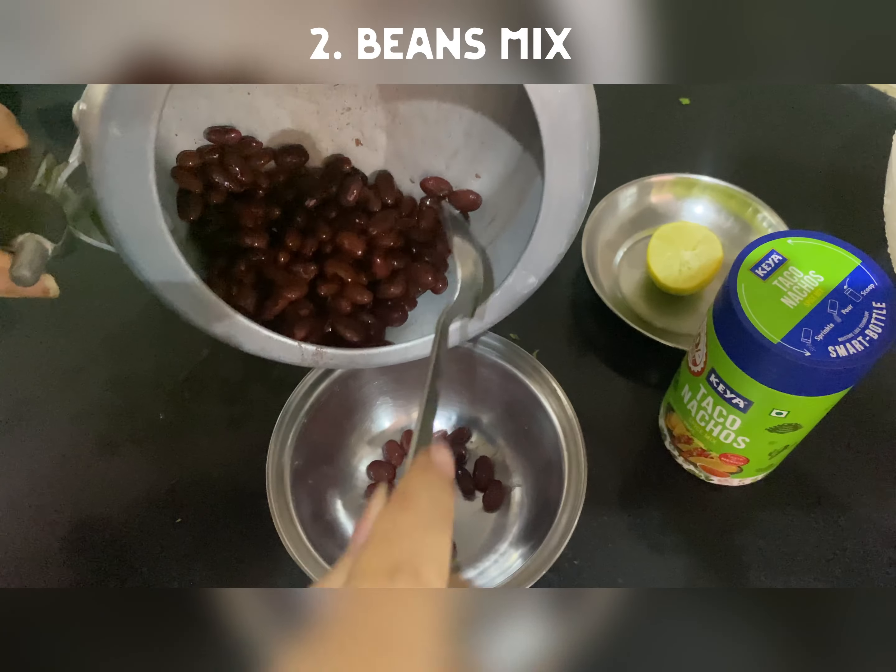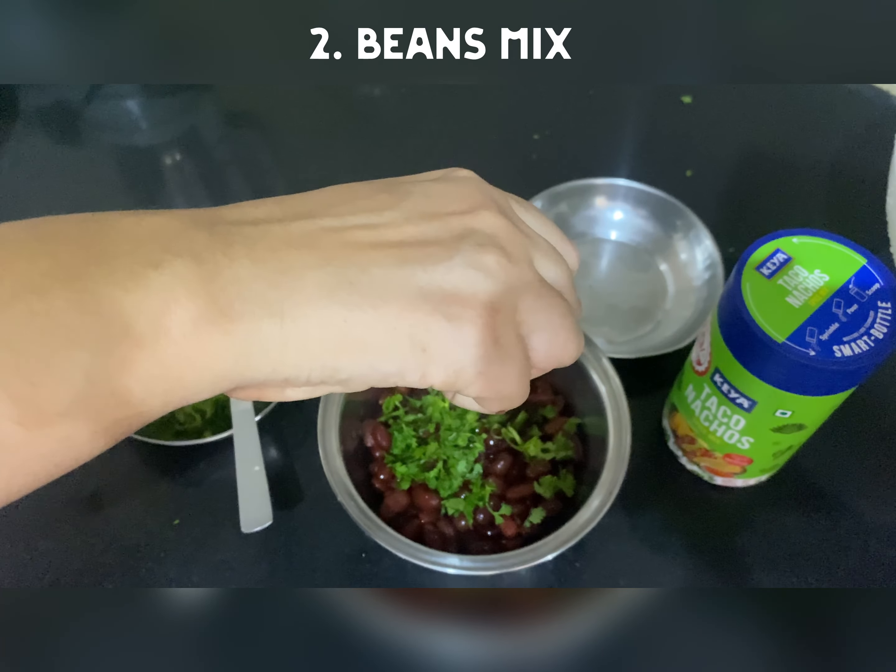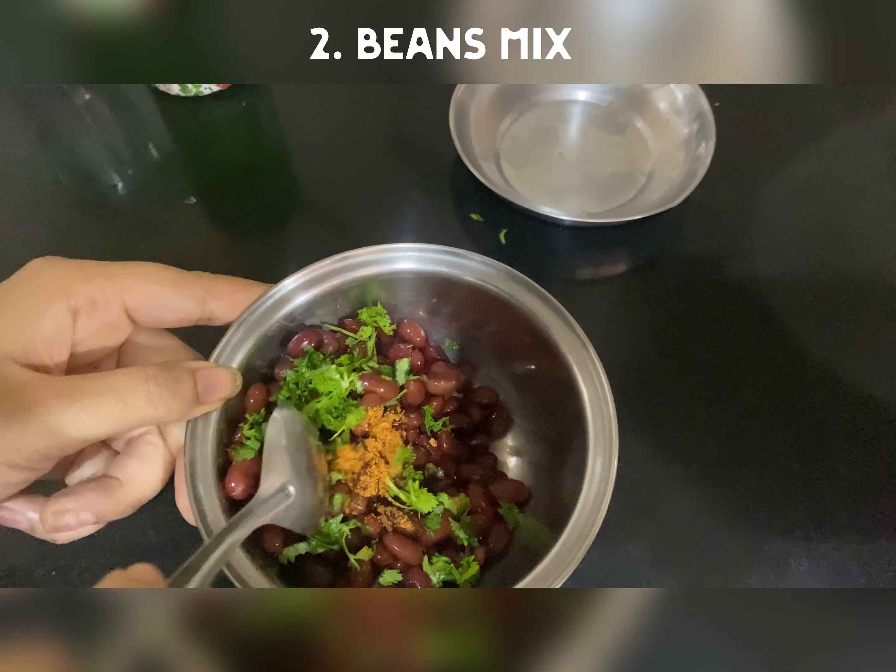Next, I took the rajma and boiled it. And then I add dhaniya, lemon juice and again some taco masala. And it's ready.